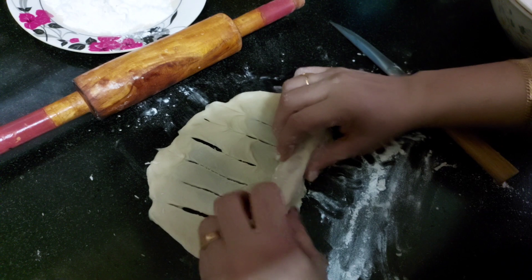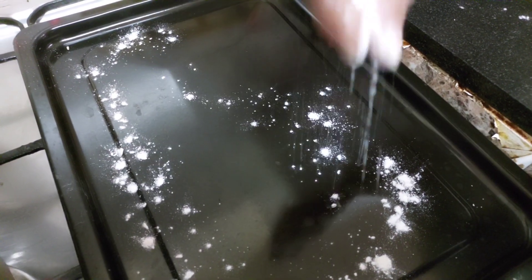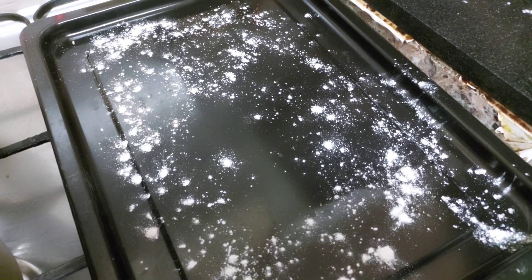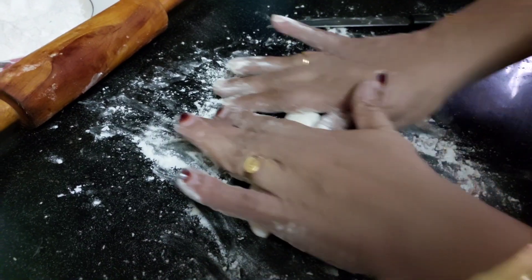Let's take a roll. We can fold the dough a little bit. We can fold it a little too. I have a little bit of a towel. I have cut the dough.